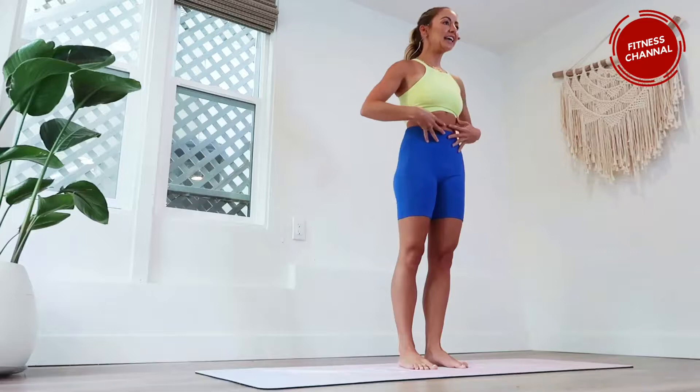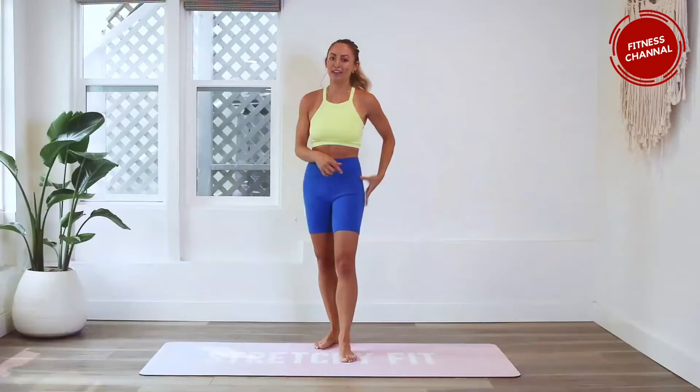Today we are doing Manhattan Beach Bikini — because I live in Manhattan Beach — and this is going to chisel and tighten those obliques. It's going to be really good, plus you're gonna get a little bonus extra workout in those glutes. So you're gonna place your hands behind your head, elbows nice and wide.